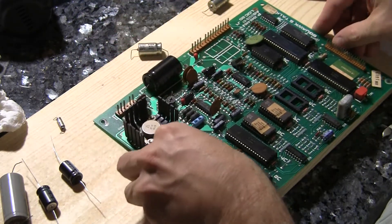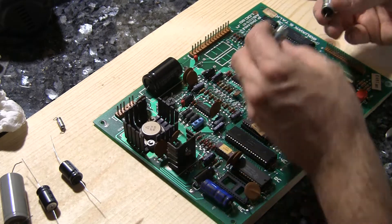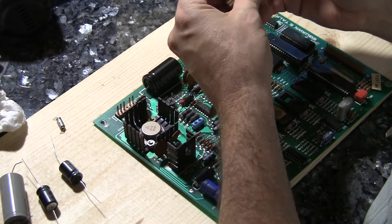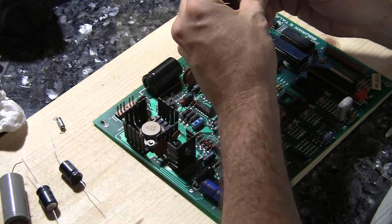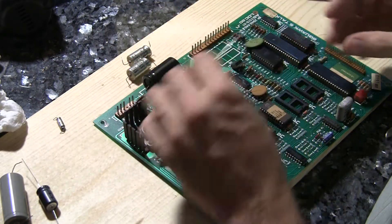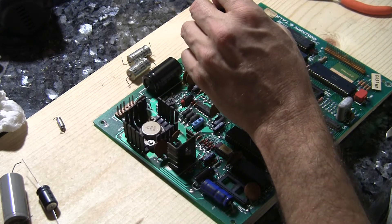Now we've got these last two. This is C37 and C38. On the capacitor it says it is a 330 microfarad 50 volt. We have 330 microfarad 50 volts. Now I'm going to double check — 37 and 38. Yes.